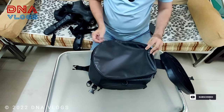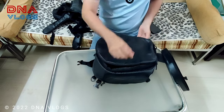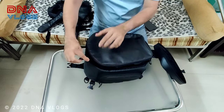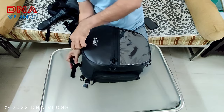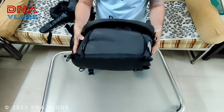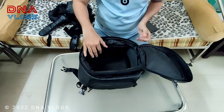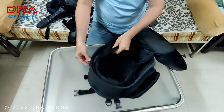This bag is 18 liters and can be expanded to 22 liters by opening the expansion zip all the way around — the entire internal wall of the bag expands. I'll demo this properly when I do actual usage. Speaking about pockets: there are no pockets inside, but on the left and right there are small pockets for your knickknacks.